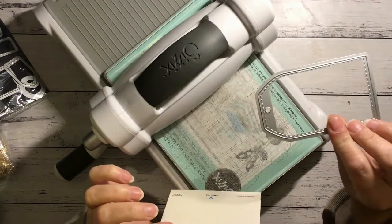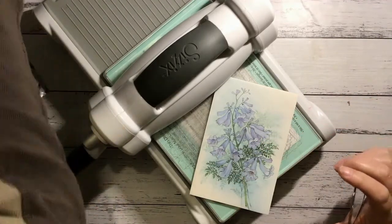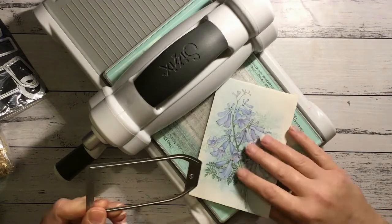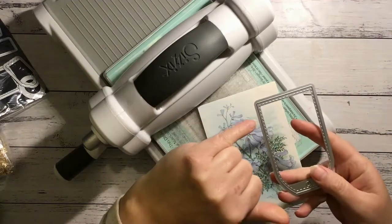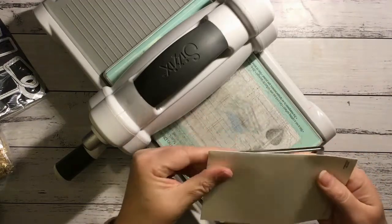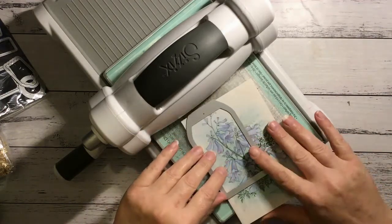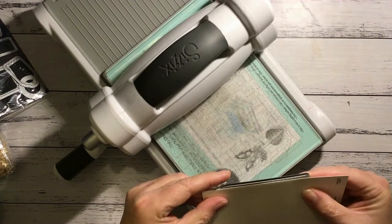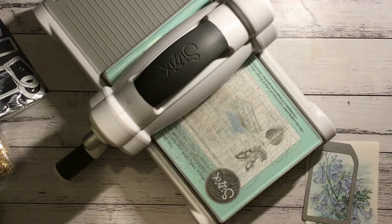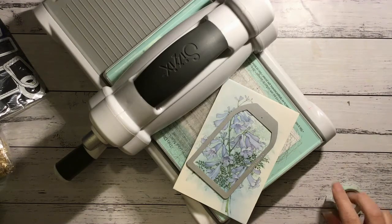I've got this die and I'd like to try and use this — I've just noticed it still has something stuck in there, got it out. I've got my Big Shot here ready to go. What I'm going to have to do is make sure that the cutting line on the edge is far enough over that it's not going to cut the paper, and that way we'll still be able to swing it open. I might stick it down with washi tape so it doesn't shift — hopefully we don't rip the paper with the washi tape, which can happen.